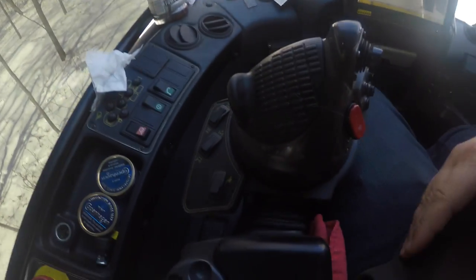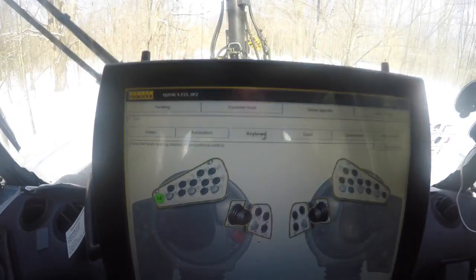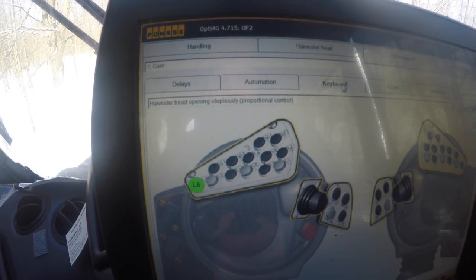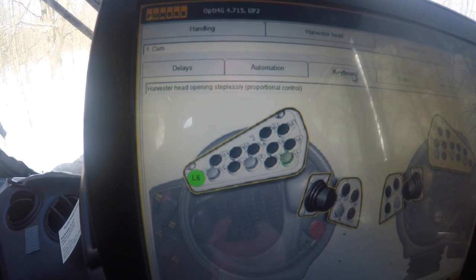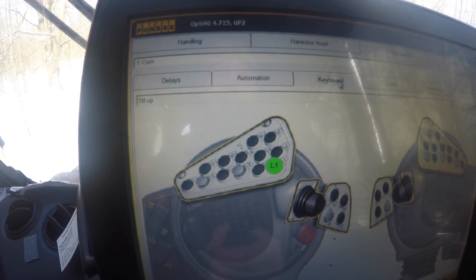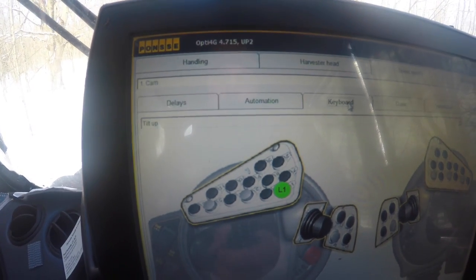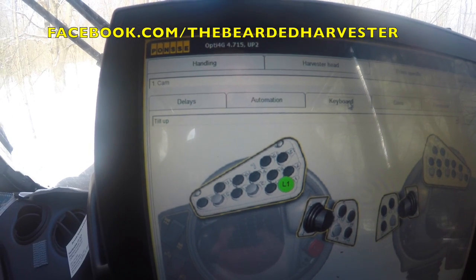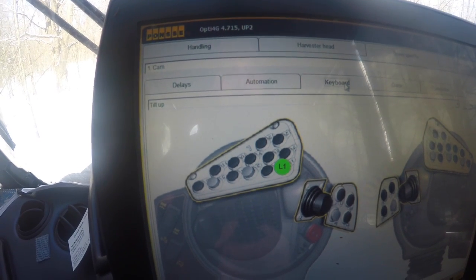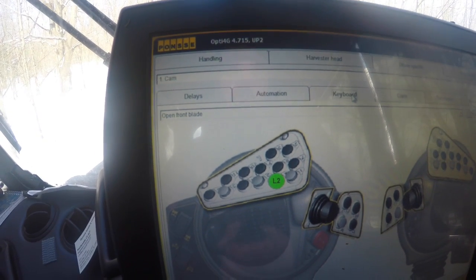The screen shows exactly what each control is, and I'll explain them as I go. My first button on my left hand tilts the harvester head up or tilt down. If you push it, it'll tilt up or tilt down — that's for standing up felling trees or tilting back down for grabbing anything on the ground. Button number two opens my front blade, which is the lead blade toward the top of the harvester head.